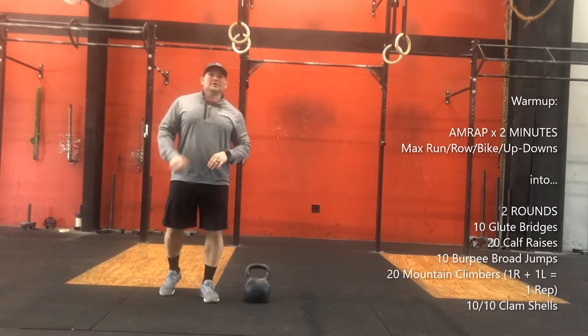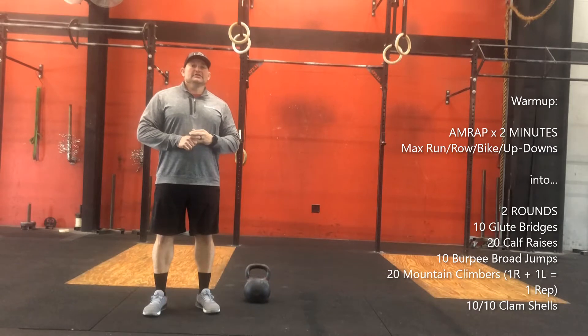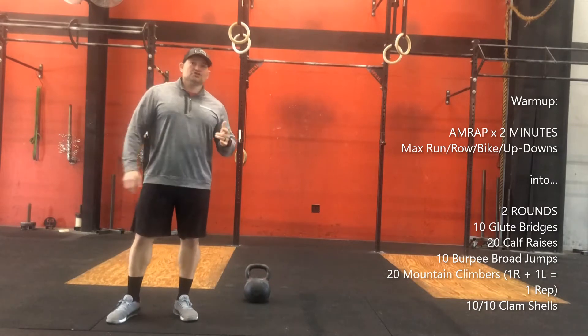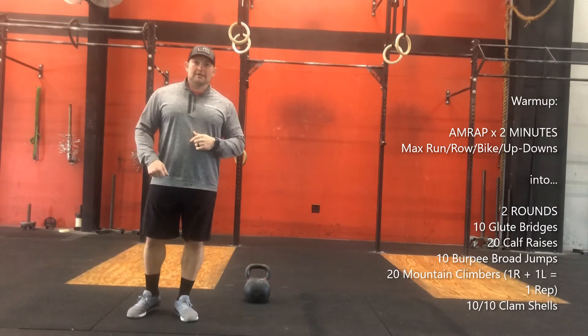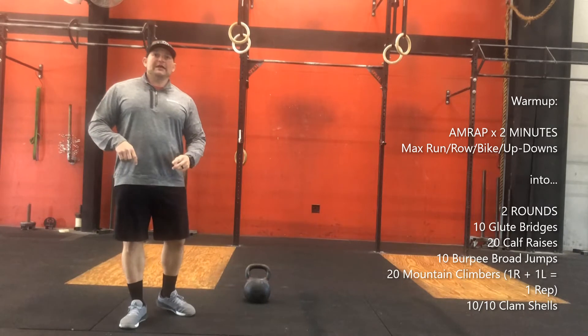Welcome everyone. This will be the Friday April 17th workout. Today we're going to start with our warm-up — it's going to be a ham wrap for two minutes. You can choose between a max run, row, bike, or up-downs. After that two minutes is up, you're going to go into two rounds.